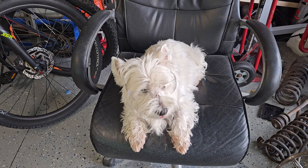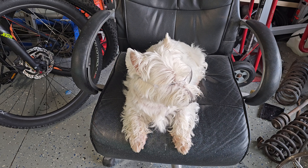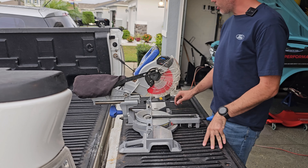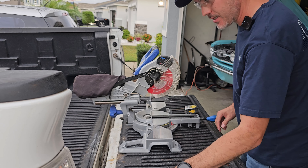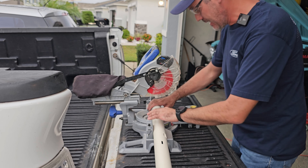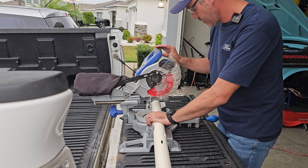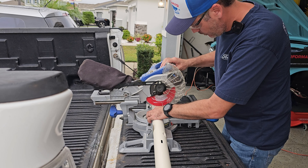I'm going to use my miter saw to do this cut because I don't have a chop saw, but I highly recommend one. I'm using a fine finish disc — I use this disc to cut aluminum which is a little softer than this, but I think we'll be all right. I don't want to buy a chop saw just to do this cut.